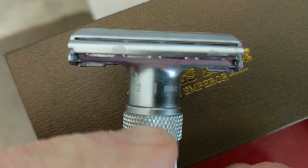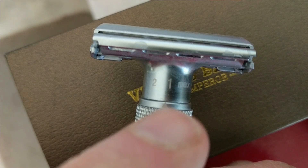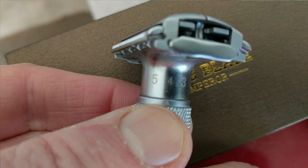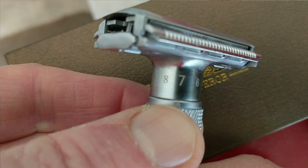The way you adjust it is the collar has a small little arrow on it, and I'm at number one right here. So all you do is turn that collar and follow that arrow all the way around. Now I'm at number five. Then you move it all the way around — let's go all the way up to nine. You'll see when it's at number nine the doors are wider open, so you really open up that blade gap quite a bit. Absolutely beautiful razor.